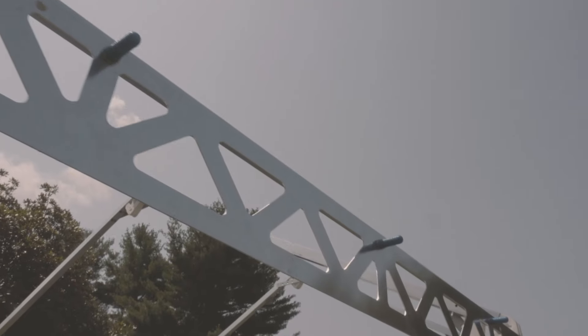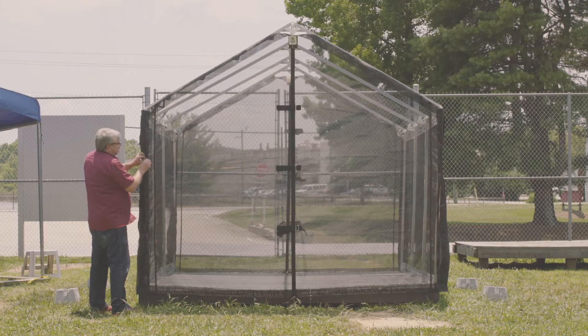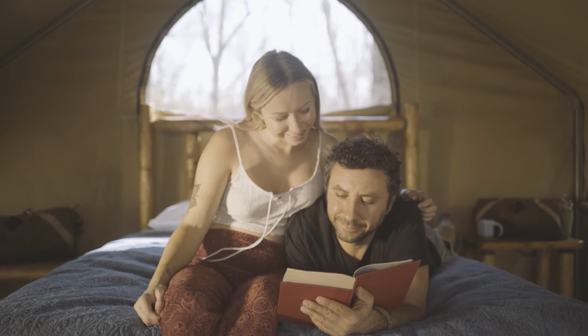I'm a pretty independent person. So being able to throw a frame in the back of my car, set it up, and then snap on the panels that I want for the weather for that day, and having my own personal space to read and hang out in is the most exciting thing — and I can do it by myself.